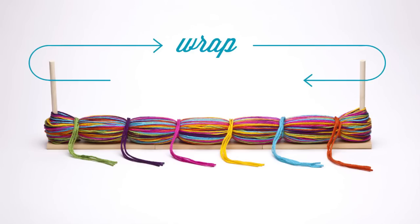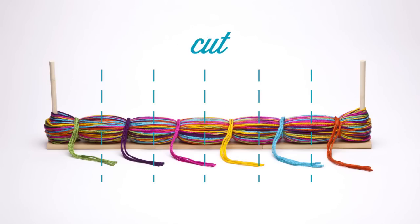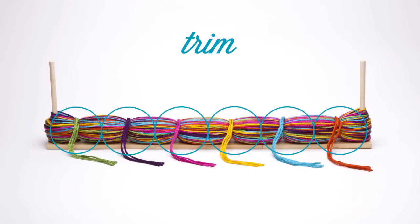You'll wrap yarn around the rods. Tie off the center of each pom-pom. Cut between the center of each tying strand and trim to shape. So each of these ends up as a pom-pom.